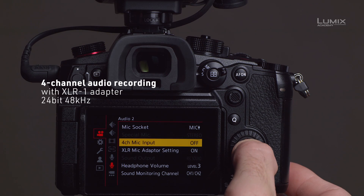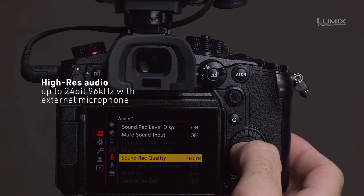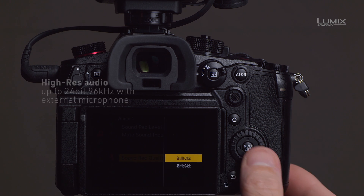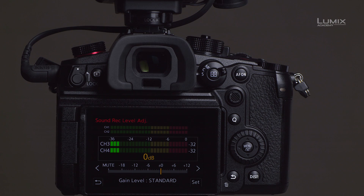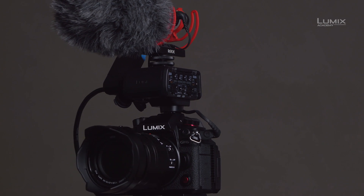The improvements of the Lumix GH6 are not just on the image side. It now delivers four-channel audio recording with an XLR1 adapter, up to 96 kHz 24-bit internal with an external microphone. These are really impressive new features not seen in a camera of this size or form factor before.